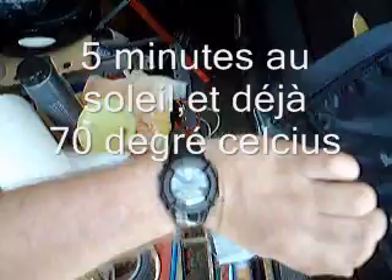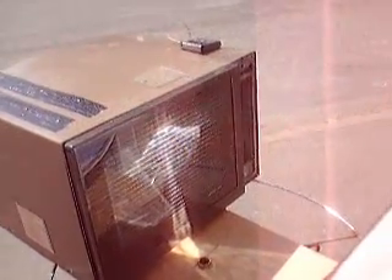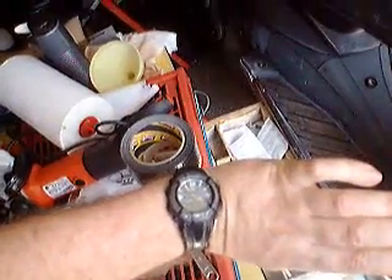It's quarter to four. The oven's been out for five minutes and we're at 70 degrees already — 71 and rising. This is a view of the entire contraption, currently manually operated to face the sun. At five to four, we've been running 15 minutes, and we're at 80 degrees.